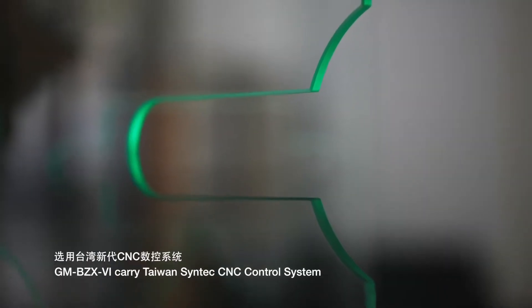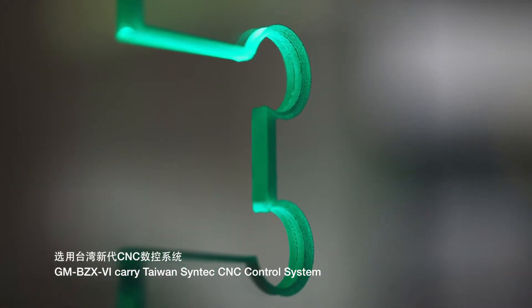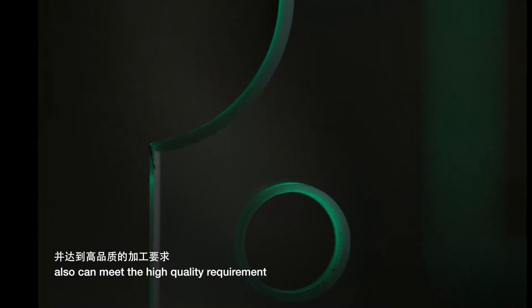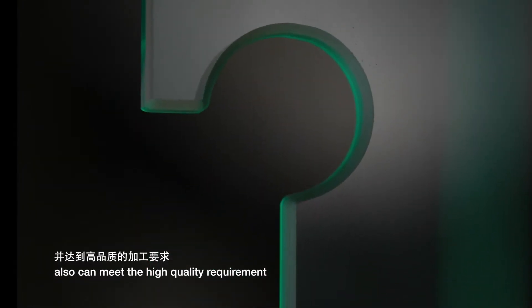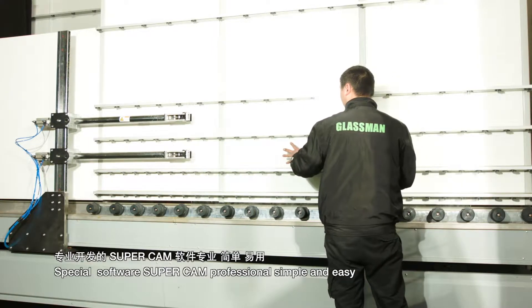Glassman Vertical Drilling and Milling Machine carries Taiwan's Syntec CNC control system, and can finish complex processing in a short time, also meeting high-quality requirements. Special software SuperCam is professional, simple, and easy.